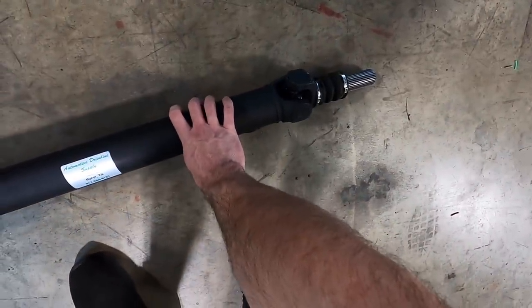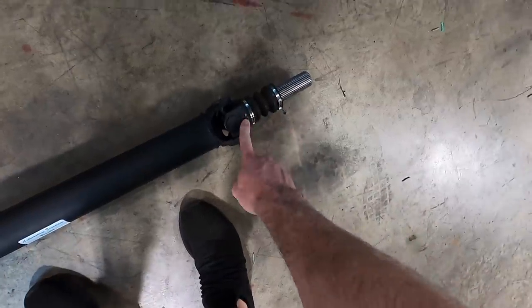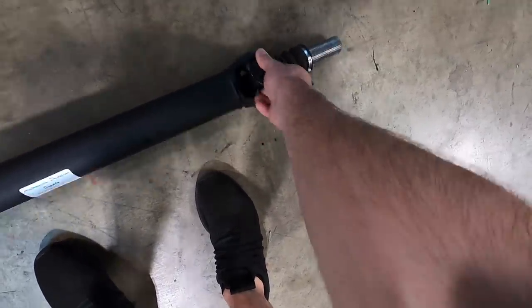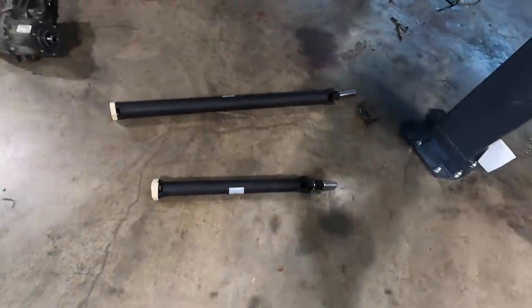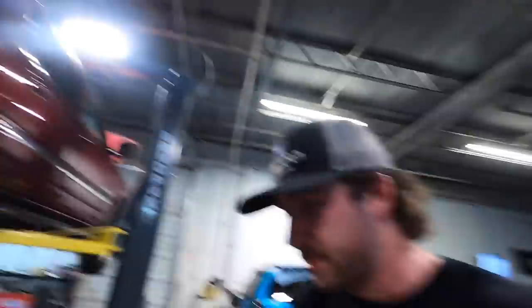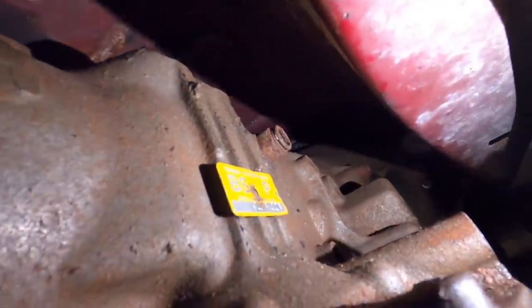I took the measurements in a prior episode and had a local place make the shafts — they reused the front yoke from the old drive shaft, which is pretty cool. Both of these total were $750, which hurts a little, but you've got to get two drive shafts. Today we also need to get the dipstick tube in, do the converter bolts, and first thing we're going to pull the transmission cooler fittings out.